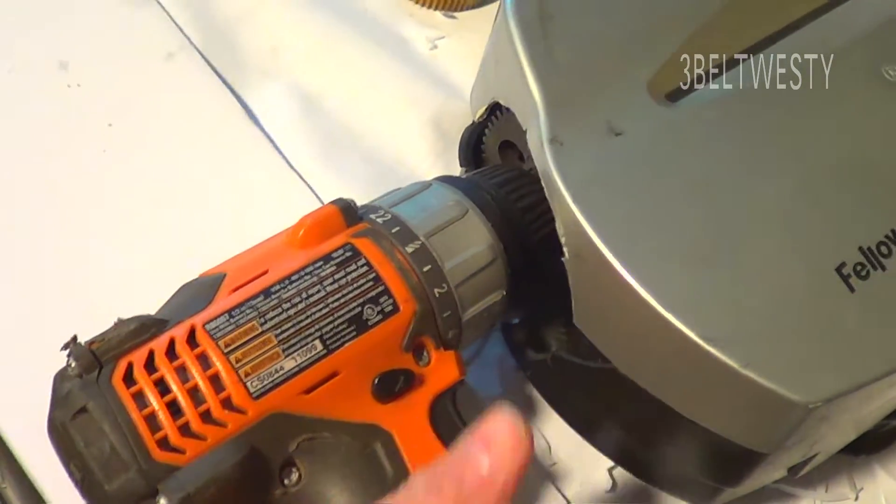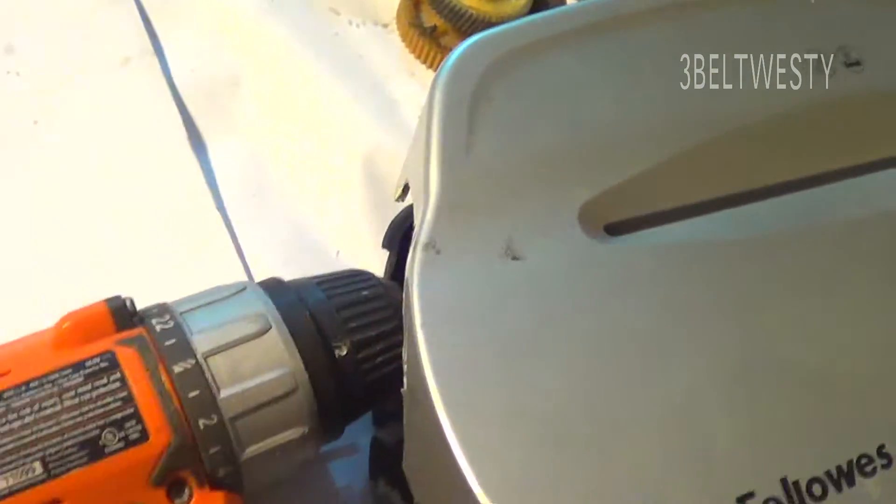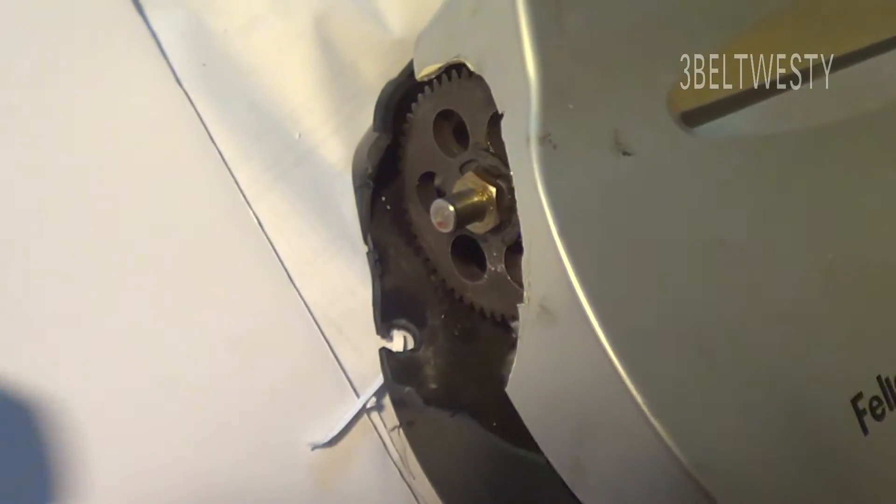The chuck tends not to want to grab because it's the non-natural way, so you've got to really bear on it. I probably need to open up this hole a bit more, but there you go — there's the shaft.